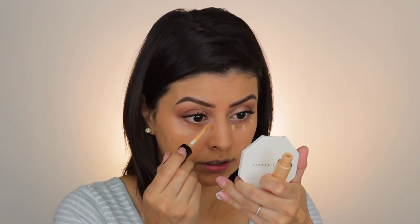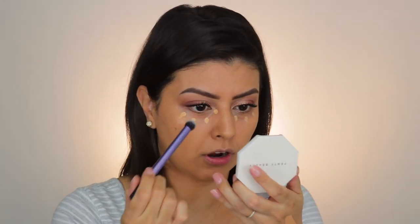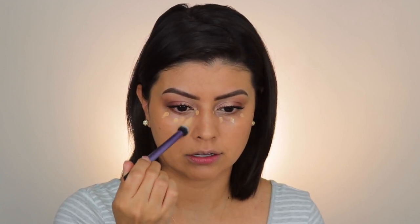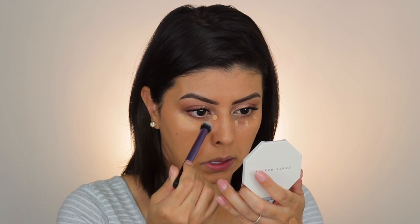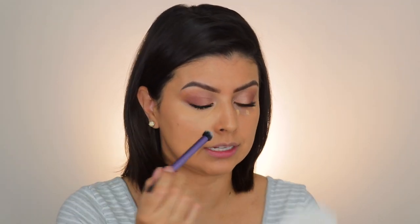Now the Pat McGrath — same areas, a dot there, dot here and a dot there. To blend it out, I'm using my Real Techniques Deluxe Crease brush. I love this for liquid concealers especially. You can see that you don't need a lot at all. One side done, completely concealed.